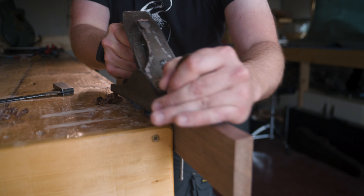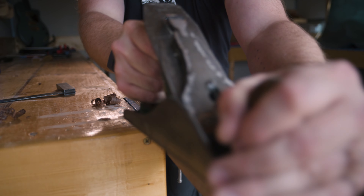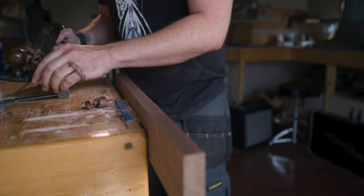Every guitar that I build is handmade from start to finish, using tools that have been in the family for up to 70 years — over 70 years at this stage. I love the connection with that. You're holding a handle — I'm holding a handle off a plane that my grandfather would have used building this house in the late 40s. So that's a real thing for me.